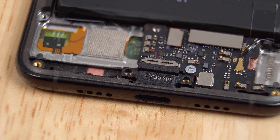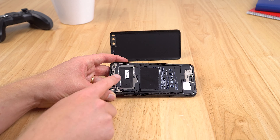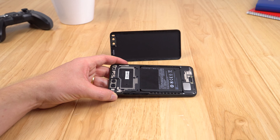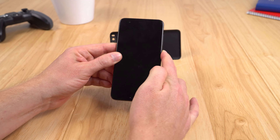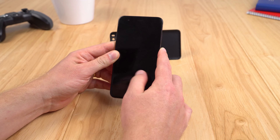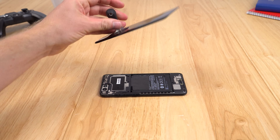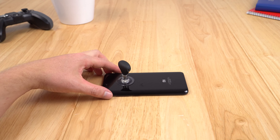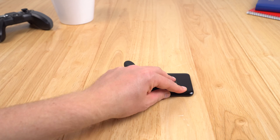Everything goes back together really nicely. Along here is where the NFC antenna receiver sits. It does not power on — holding the power button, tried charging it — this is one completely dead Mi6. The rear panel fits back on nice and easy; you just push it back into place with that double-sided tape. Stay tuned to the channel for the scratch and bend test, which is coming up.